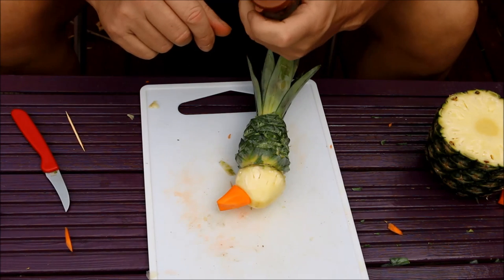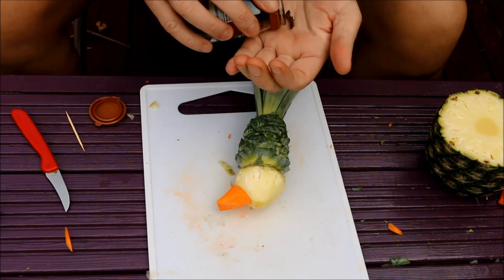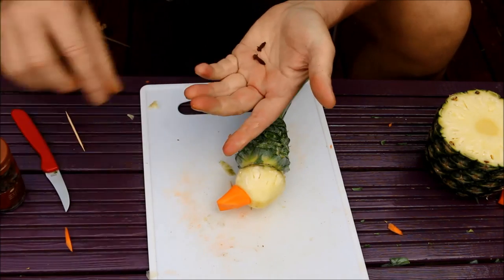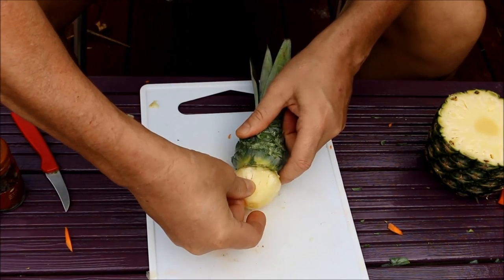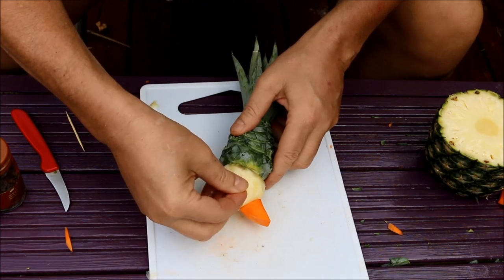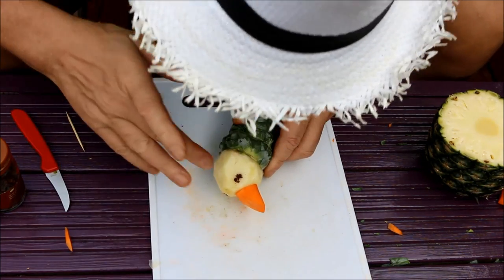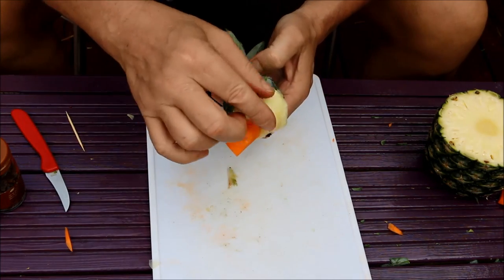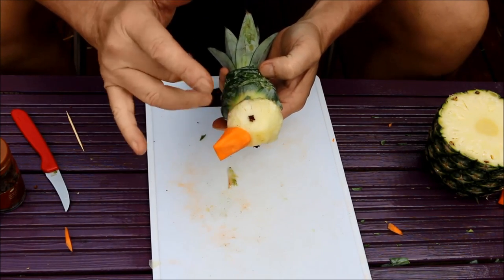It's time to add the eyes. You can use anything really — burnt matchsticks, drawing pins, anything you can think of. But today I'm using a couple of cloves. All you do is just pop the clove into the pineapple like that — press. There's one eye. Turn him round and press him in. There are his little eyes. Just be careful, that stage gets a bit messy.